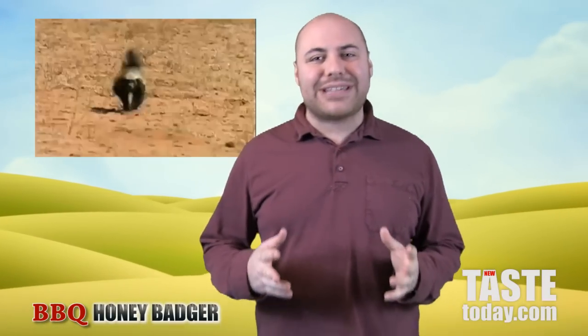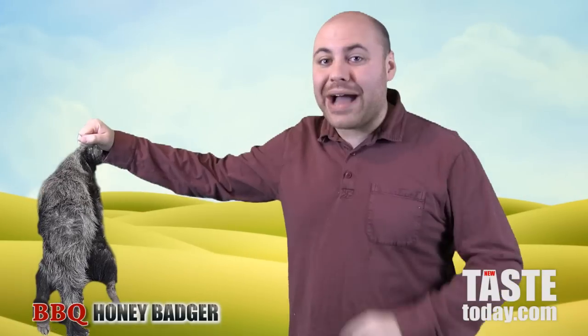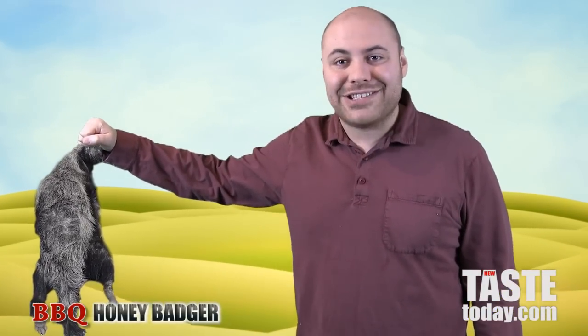Honey badgers are known as one of the fiercest predators in the animal kingdom, but today this honey badger is no match for my barbecue. We're making barbecue honey badger.